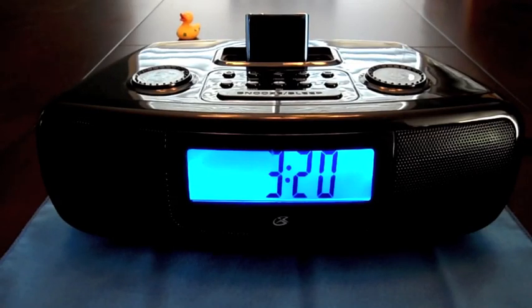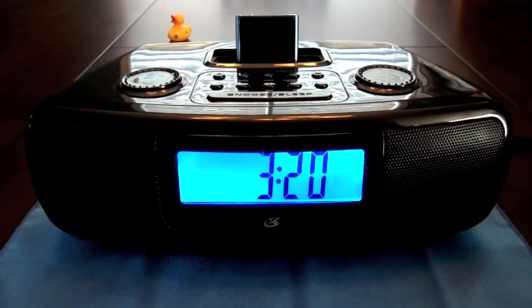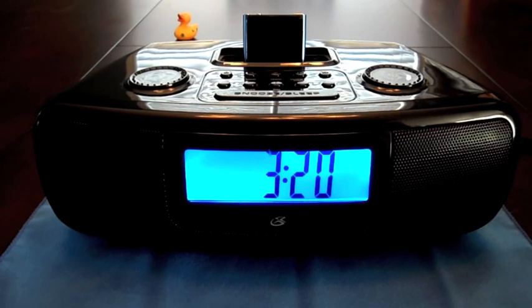Hey YouTube, Lucky Duck 22 here again. I wanted to show you some different options for docking or playing your new iPod Nano 6th generation. For starters, here I have one of my first docks — it's just a generic, I think it's a GPX brand.